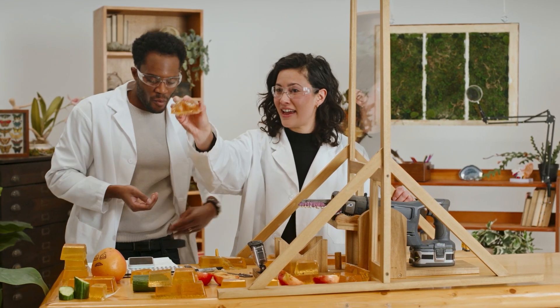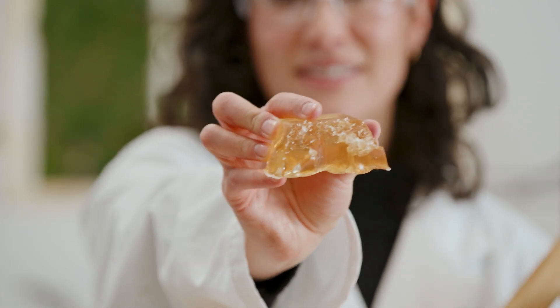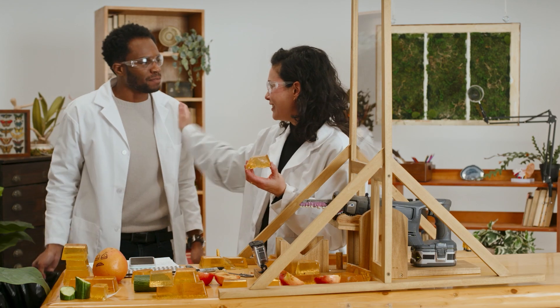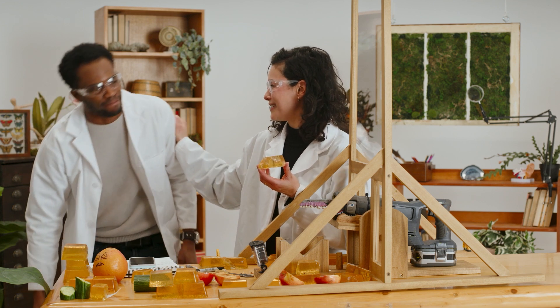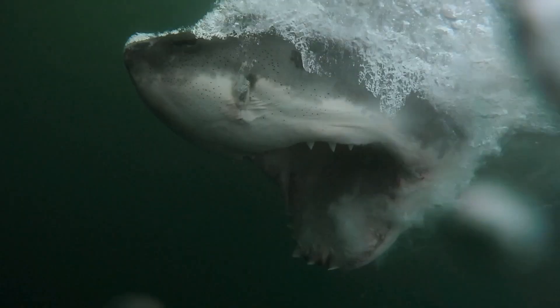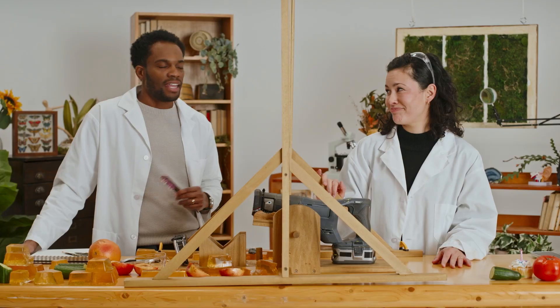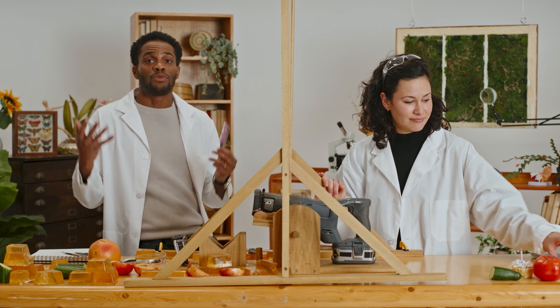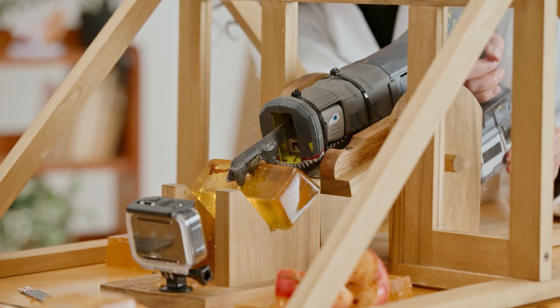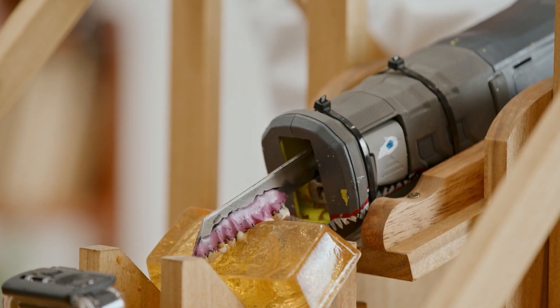We have real human teeth marks now, which are nothing like the teeth marks from the saw. So what did we learn? We learned about the size, shape, and durability of a bunch of shark teeth. We also learned how important it is to control your variables if you're hoping to learn anything from your science experiments. And also, that a shark with human teeth would probably starve.